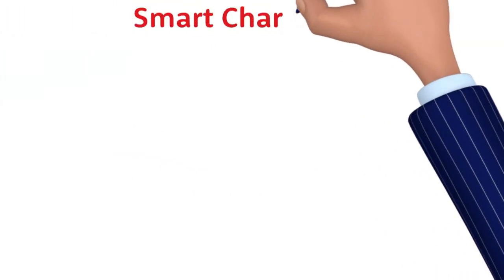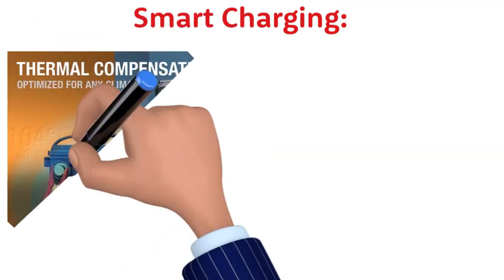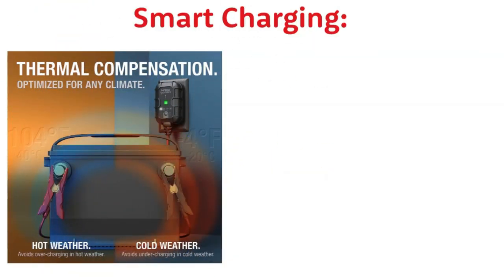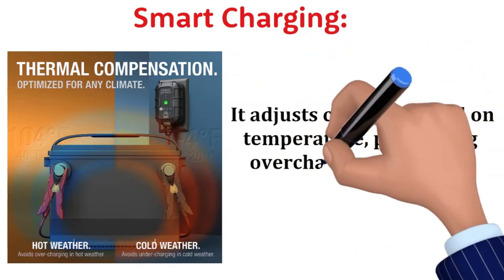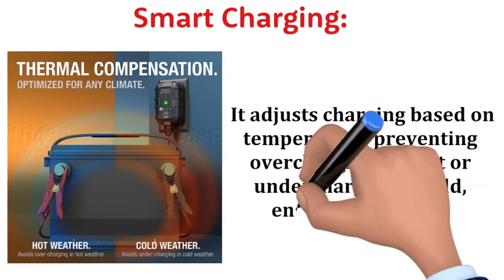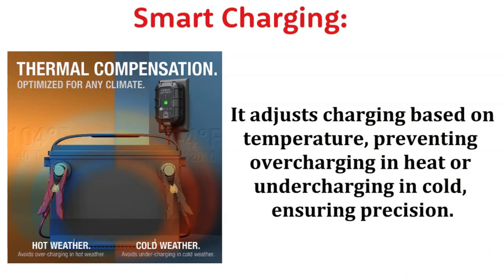Smart Charging: The integrated digital thermal sensor is a game changer. It detects the ambient temperature and adjusts the charging process accordingly. No more overcharging on hot summer days or undercharging in the cold — it's all about precision.